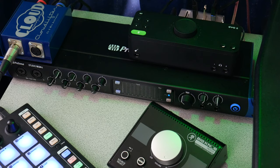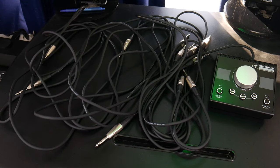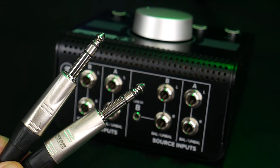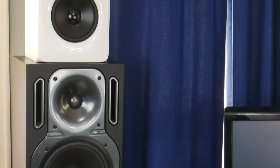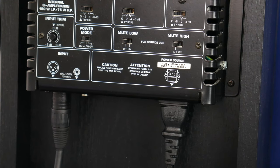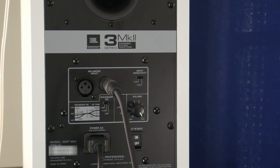Here are the two audio interfaces we are going to connect, and we're going to need a lot of cables — eight quarter-inch TRS cables, to be exact. Two for each audio interface, which is four, and one for each monitor, which is again four.